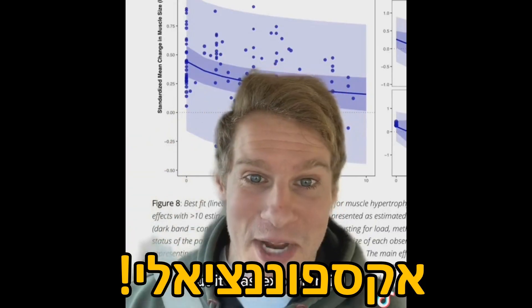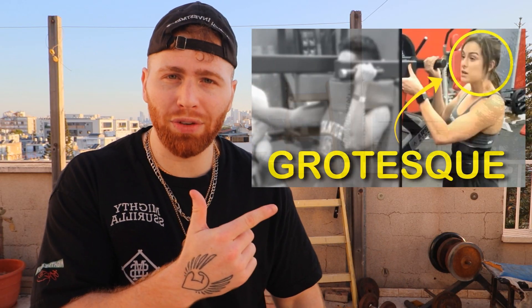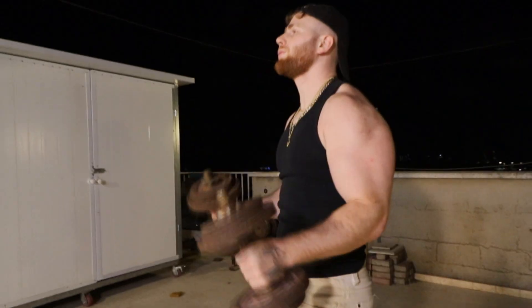Another finding: in the past we thought that reaching failure builds more muscle than stopping a few reps shy, and that the relationship was exponential. But today we know that whether you're a trained individual of eight years or brand new, reaching failure versus stopping one to two reps shy builds the same muscle on average. Now a new study came to light just a week ago exploring this further.